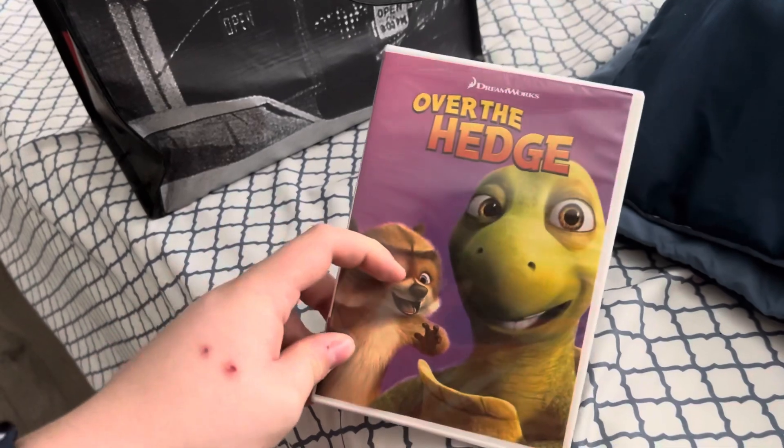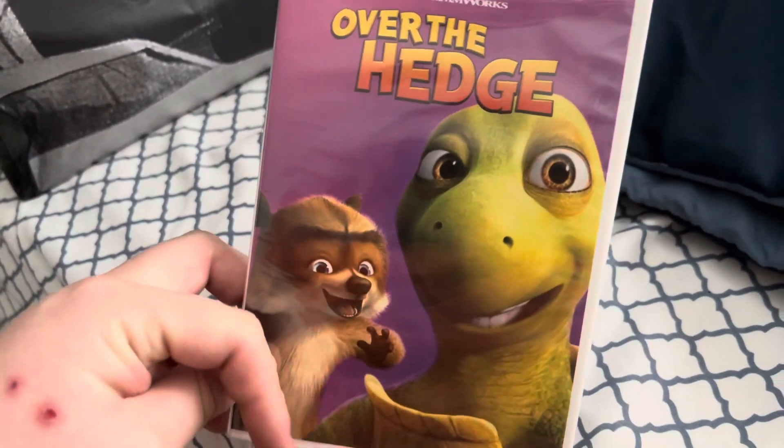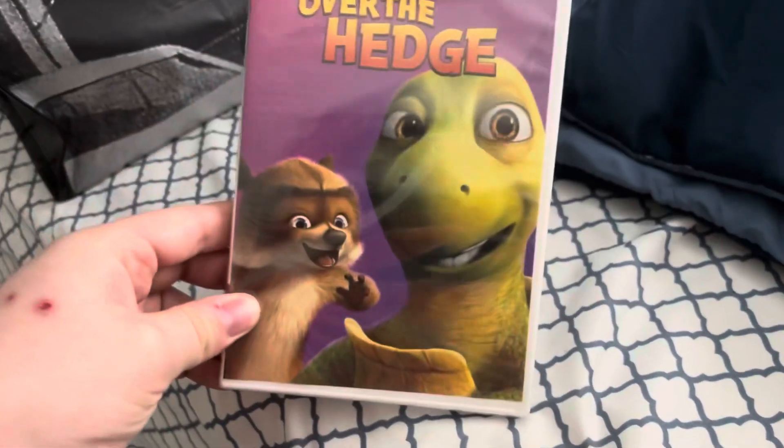Although when I get the fullscreen copy — the original copy of this one on fullscreen — then I would get rid of this one. I usually want to get rid of the ones that I got and that I'm going to replace.